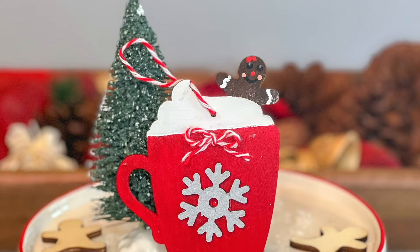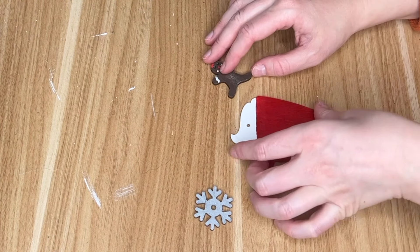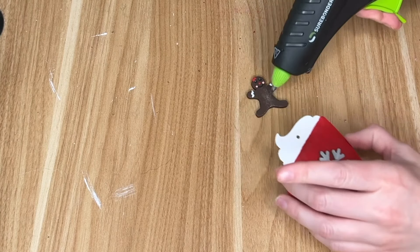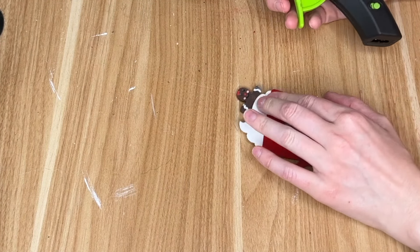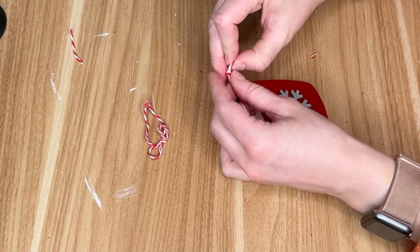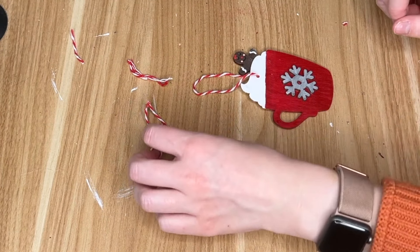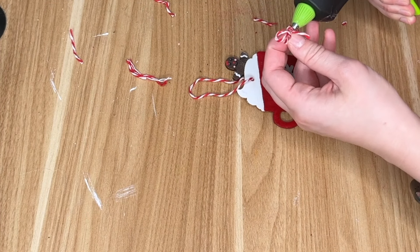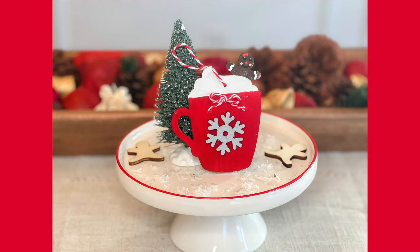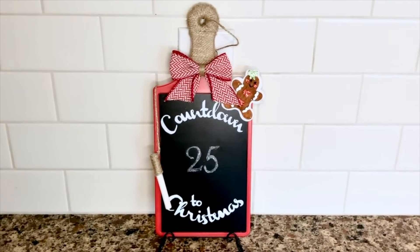For the next ornament we're stepping into the sugary sweet world of Christmas desserts by making a hot cocoa mug ornament complete with our very own gingerbread girl hanging out in the foam. I used some wood ornaments and wood cutouts from Dollar Tree — a gingerbread man turned into a gingerbread girl, a snowflake wood cutout, as well as these mugs that came in an ornament pack from Dollar Tree. I painted them all accordingly and then hot glued them together. I think this would be a great one to do with kids. Just like I did with our grinch ornament, I'm using the baker's twine — it kind of looks like a candy cane — and added a little baker's twine bow to the front of our hot cocoa mug.